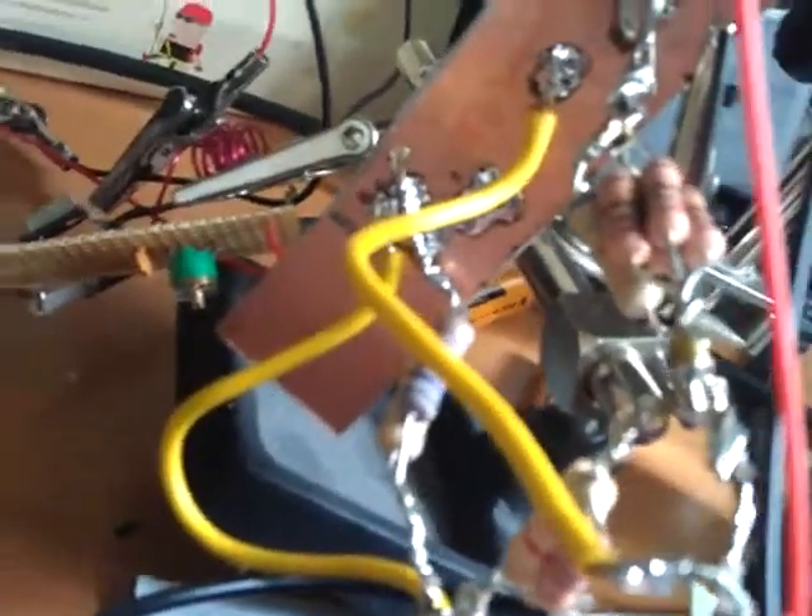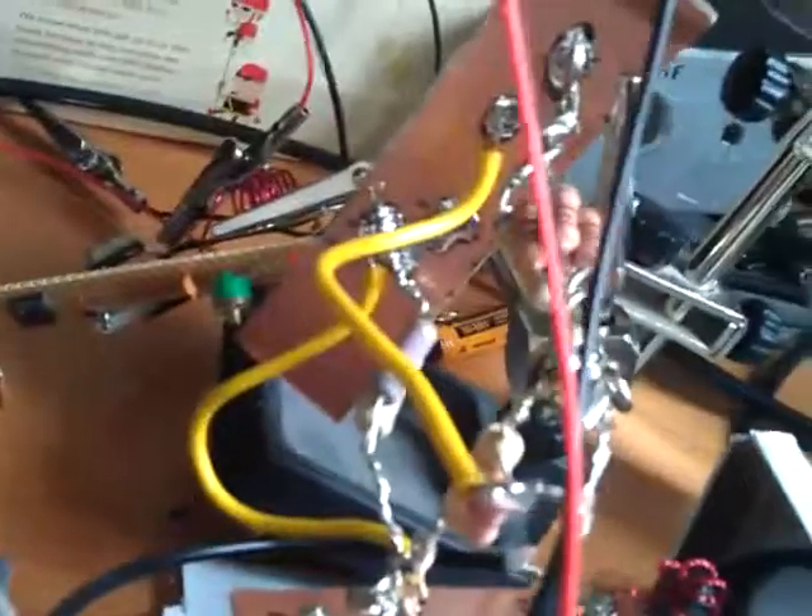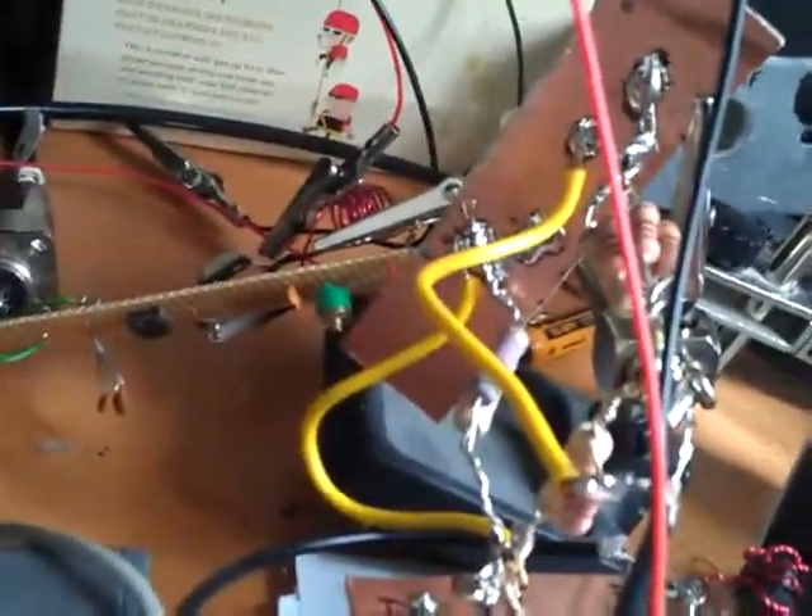The other thing I should mention is we have an ugly attenuator here, because this HF transceiver is outputting about 15 watts. So I've got this ugly attenuator to bring the power down to about 100mW going into the transverter.